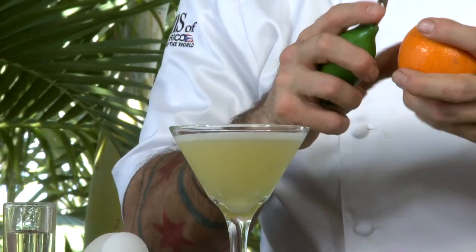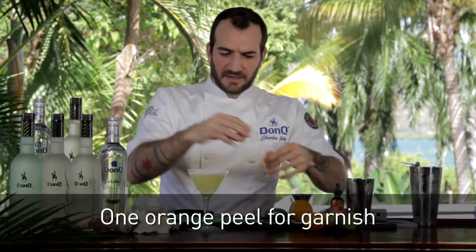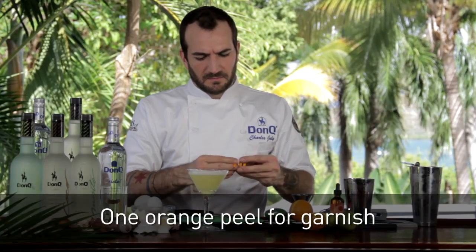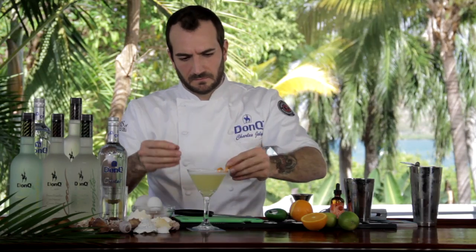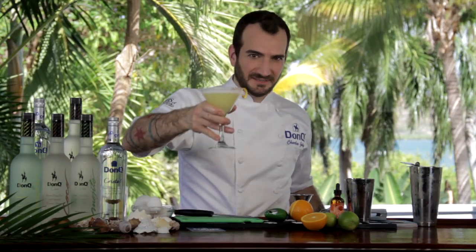And then mist it with a little bit of orange zest — not only is that going to give a little bit of oil, but it's going to make a beautiful twist to finish the cocktail. And that's the Flores Daiquiri. Cheers.